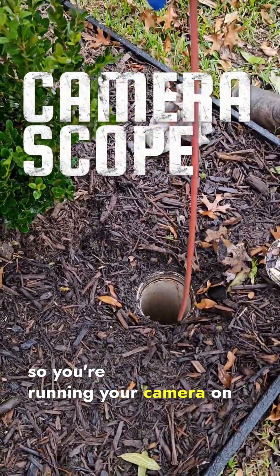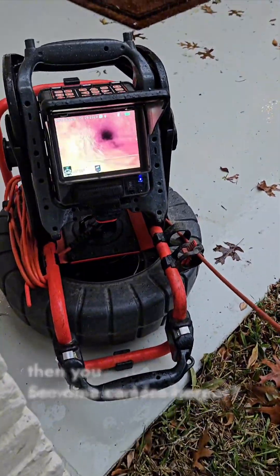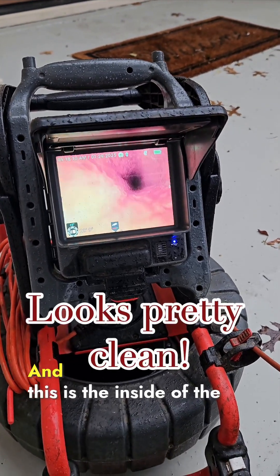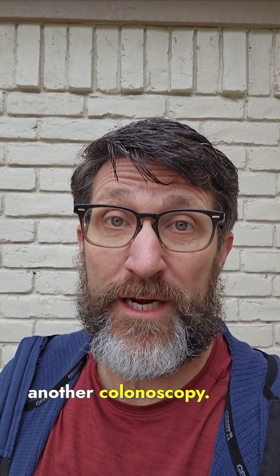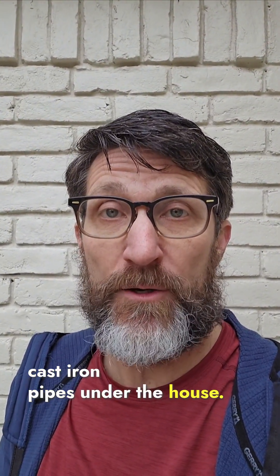You're running your camera on a cable through the clean-out, and then you see on the camera here — so what are we looking at? We're looking at cast iron under the house. This is the inside of the cast iron sewer line. That reminds me, it's probably time to schedule another colonoscopy. So the camera found that there are cast iron pipes under the house.